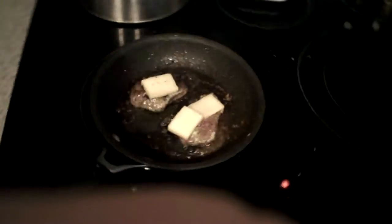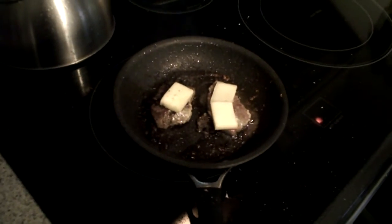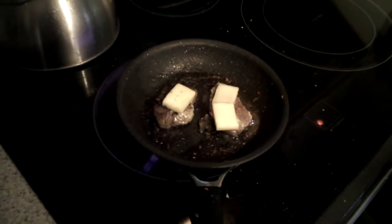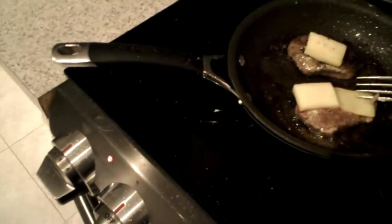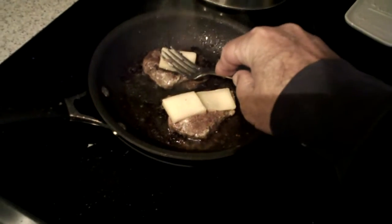I'm making my own supper tonight. Erin gave us a filet that she had from Organic Farm. It was a little bit bigger than that — it cut down. I split it in half because last night I had the other half, another piece of filet, and it took too long to cook.